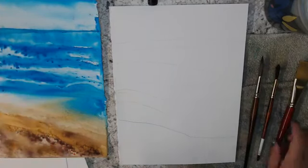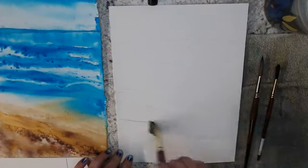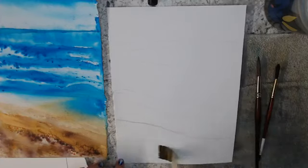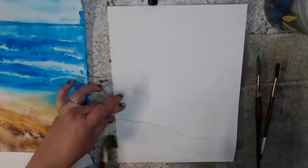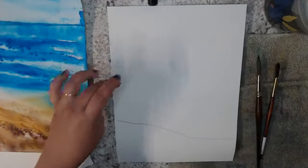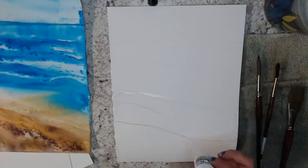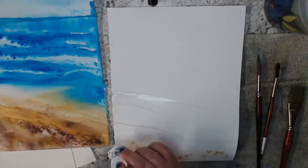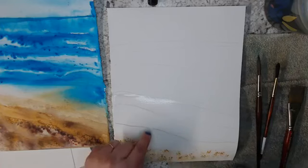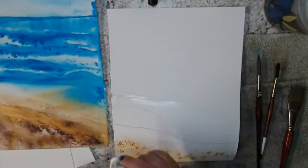I'm going to use a flat brush — a one-inch flat brush — and I'm going to be pretty liberal with my water. My paper gets pretty wet and I'm okay with that. I'm going to come up a little bit more. I'm going to start with sandstone — that's my lightest brownish, yellow, sandy color. I'm trying to not get all the way up here because this is where I want some of my water to be, but we'll see; it might not turn out that way.